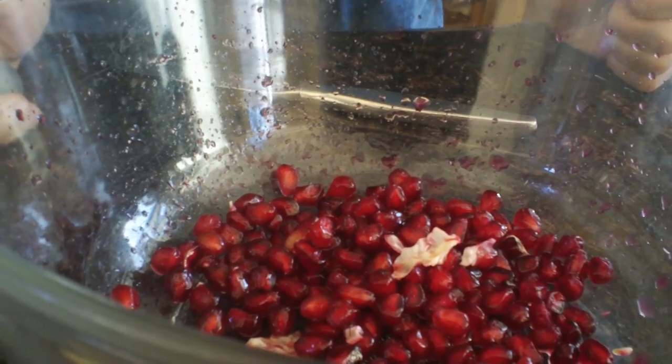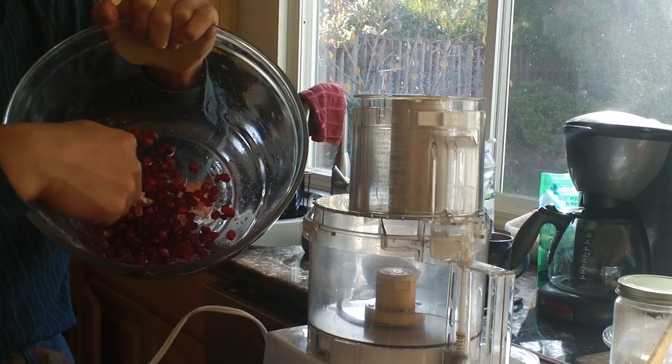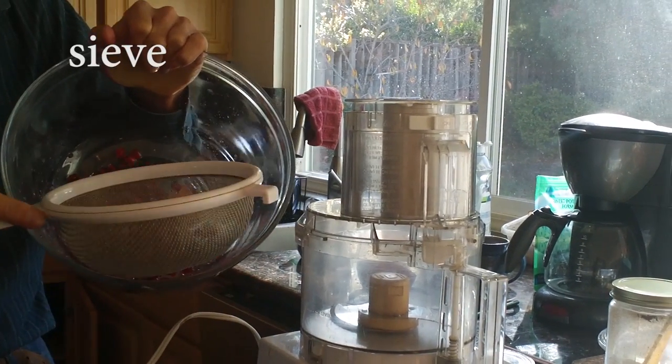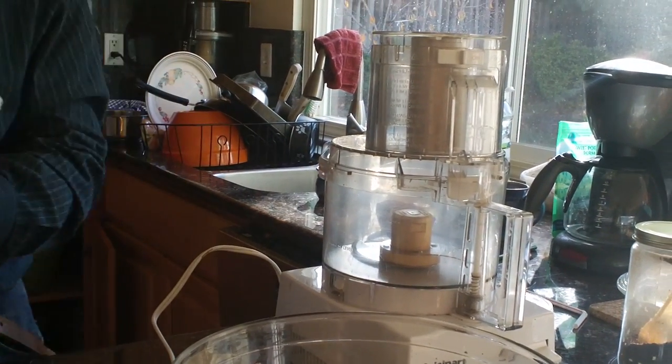There are two ways to make juice. The first way, you can use a blender or food processor to blend this, and then use a sieve to separate. The second way is the press — people sell machines to press.